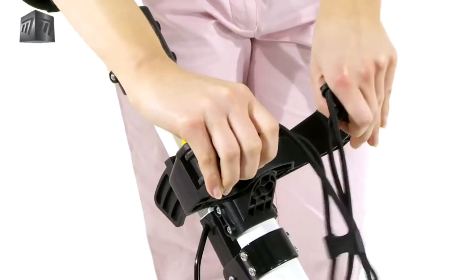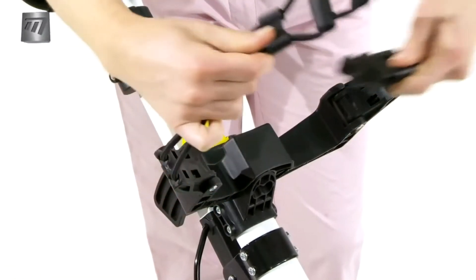No matter what kind of bag you have, the adjustable brackets and close fit stretch straps keep your gear secure.